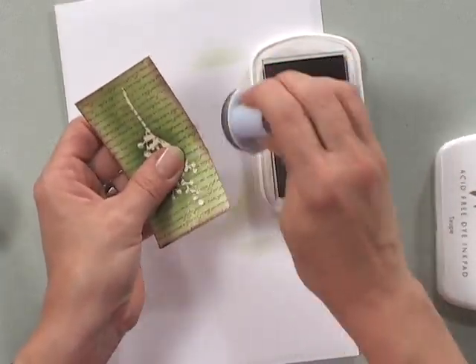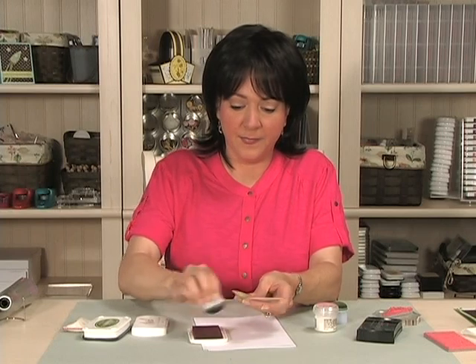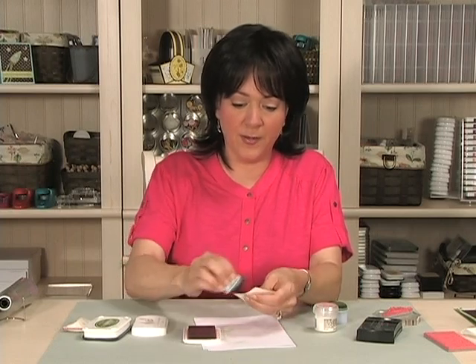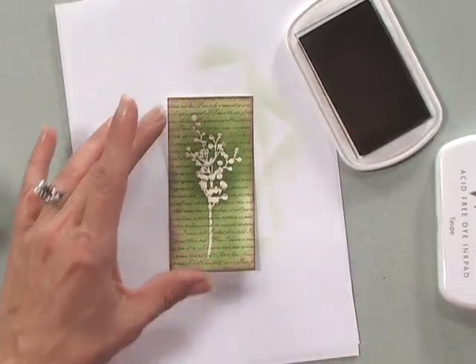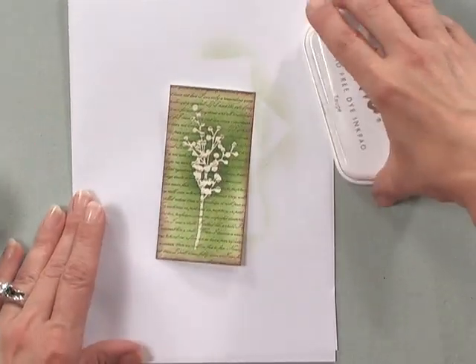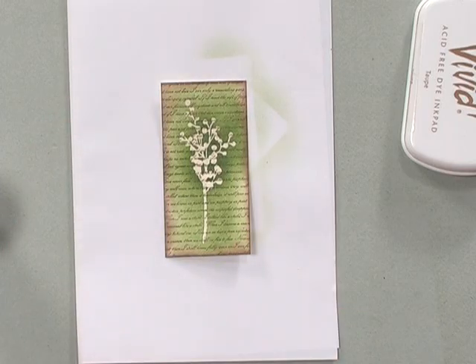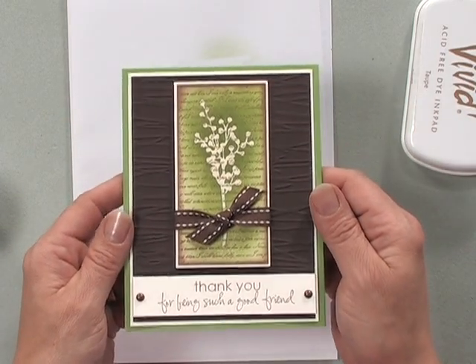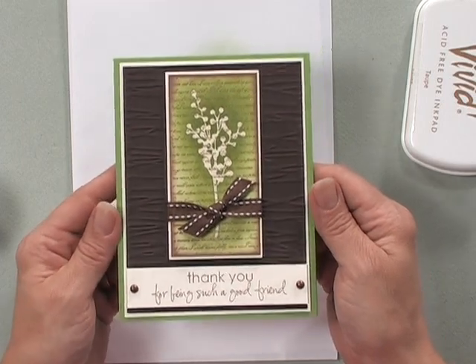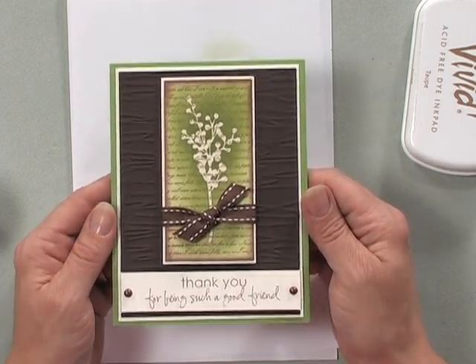You can see how pretty that makes the whole thing just pop. And now that focal image is ready to be placed on a card project. Here is my finished project that I made using the new Botanicals set. Emboss Resist works best with silhouette or chunkier style stamps so that more of what's underneath will show through on your finished project.